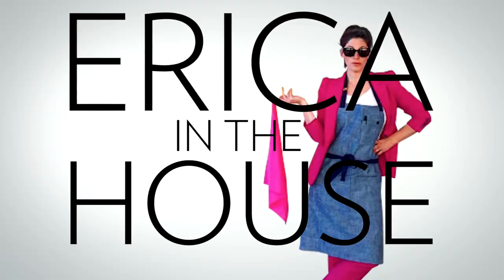Hi, me again. It's Easter. Now I feel like I can talk about it because I've got my ears on.